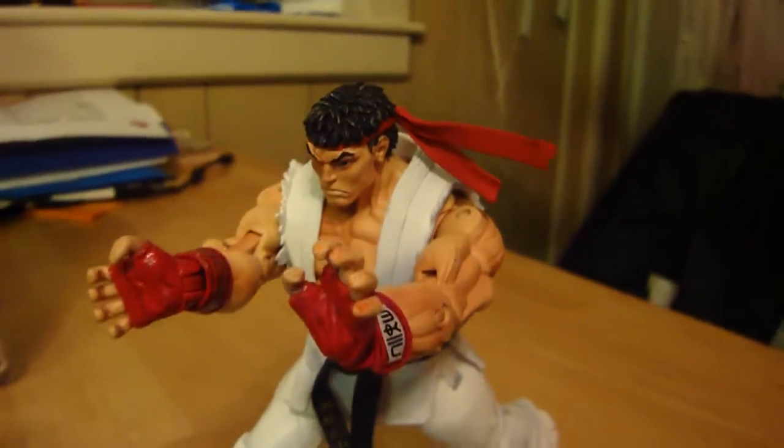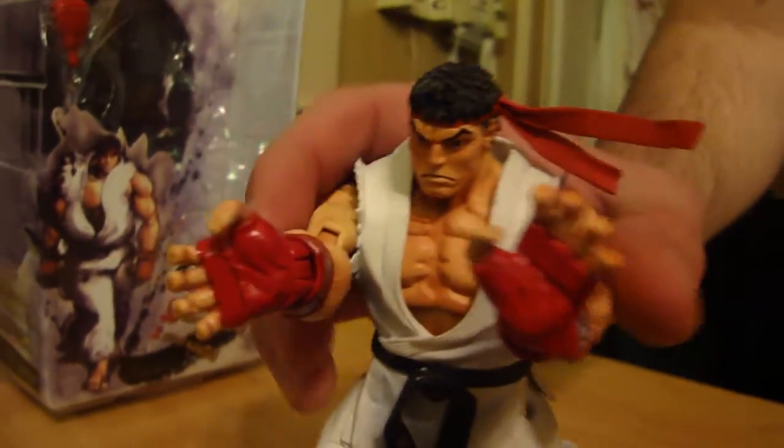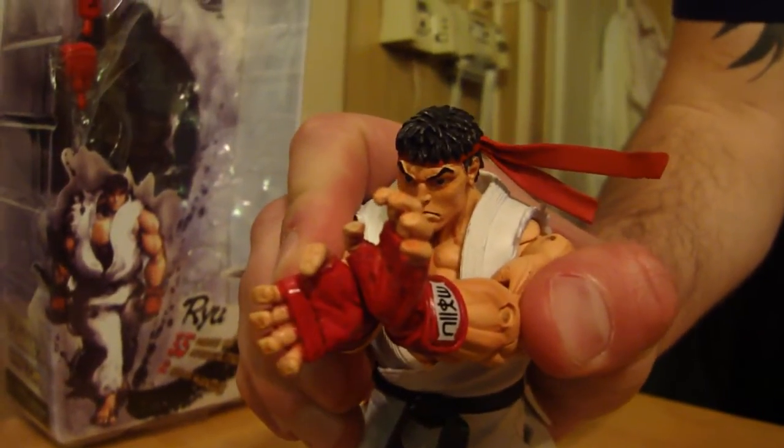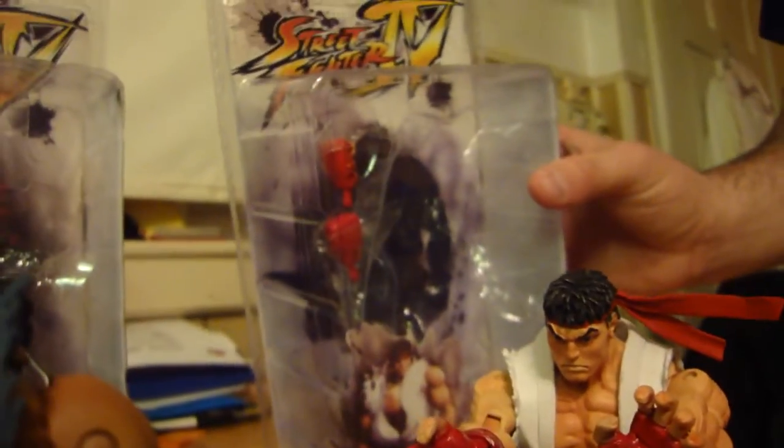Each one of these items costs about $13.99 on average if you go to a toy store. If you go to novelty stores, sometimes they'll sell them for a little bit more — maybe $16.99 or $17.99. Each figure comes with two sets of hands. I have Ryu with his Hadouken hands and his open hands right here. He also comes with closed fists in the package.